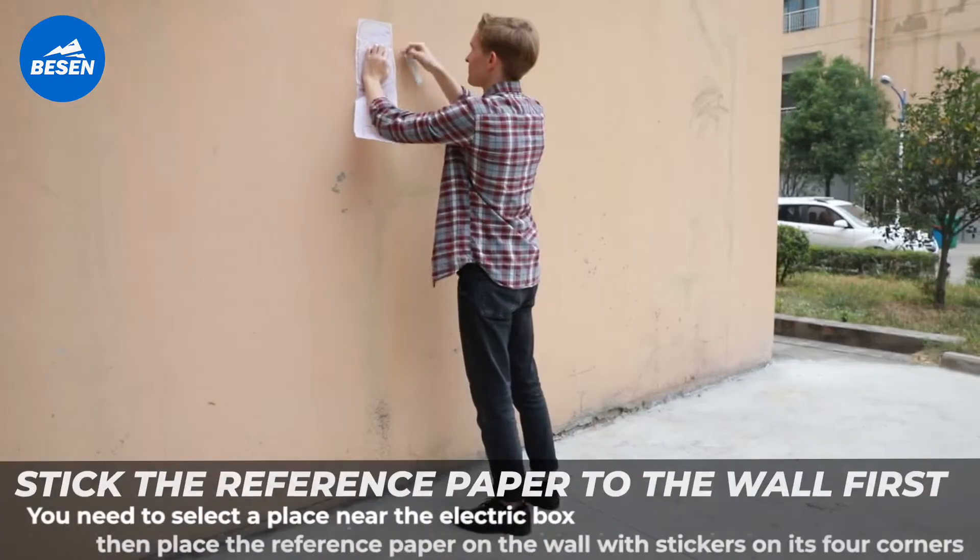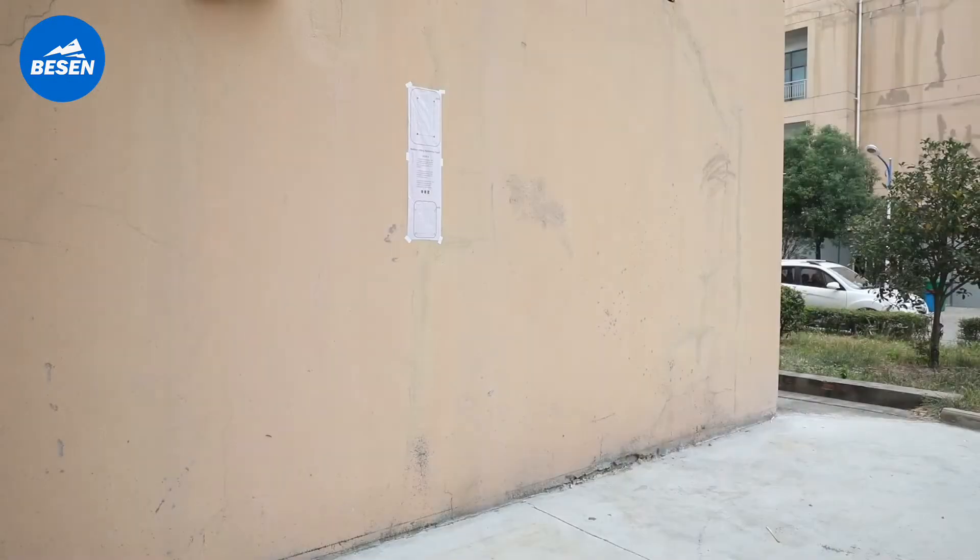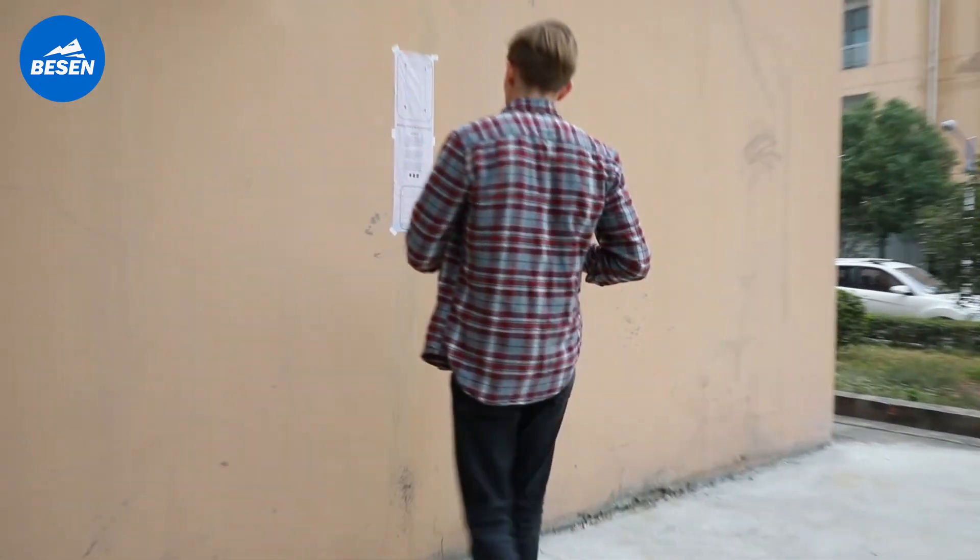You need to select a place near the electric box, then place the reference paper on the wall with stickers on its four corners.